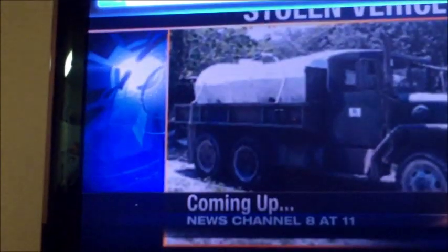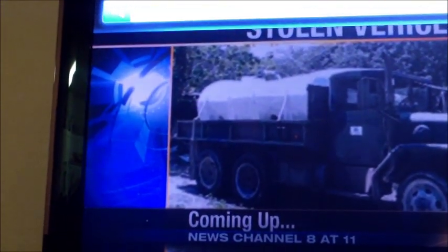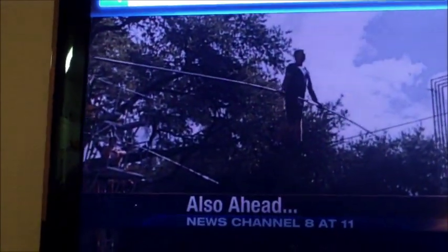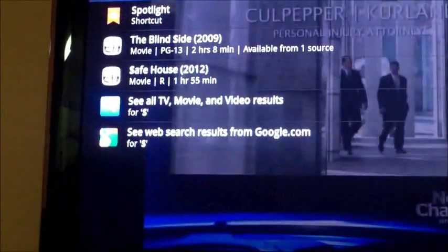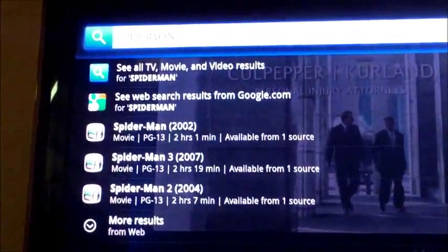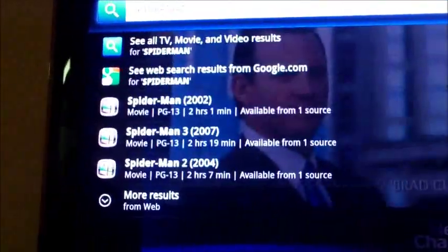Here's the search button. You hit search and you can basically search for whatever. Let's type in Spider-Man because I love Spider-Man. You don't even have to finish typing — that's how smart it is.